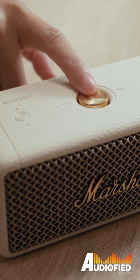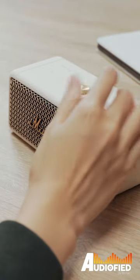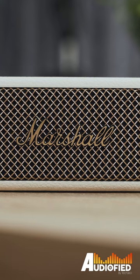People who have the original Emberton have no real need to upgrade, but if you are looking for a portable speaker and you don't already own the original Emberton speaker, then this is a great choice to look at. For the full video, check out our YouTube or our website.